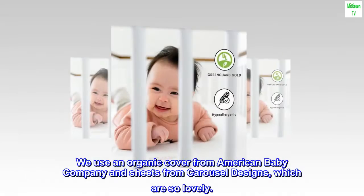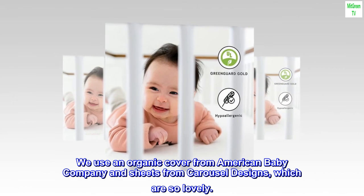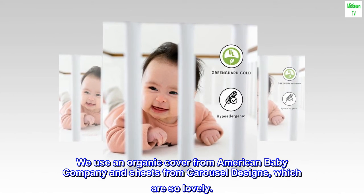We use an organic cover from American Baby Company and sheets from Carousel Designs, which are so lovely.